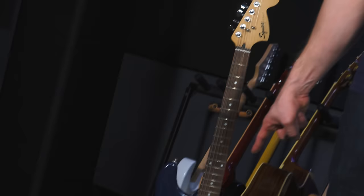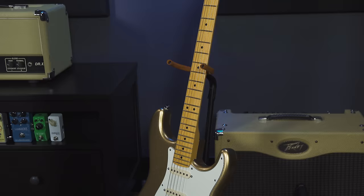Hey guys, Andrew and Nate here. Today we're going to see if we can make an $85 guitar play like a $1,000 guitar.